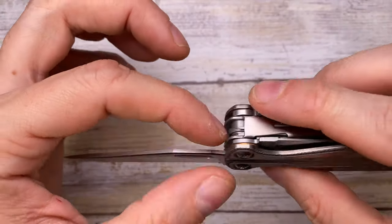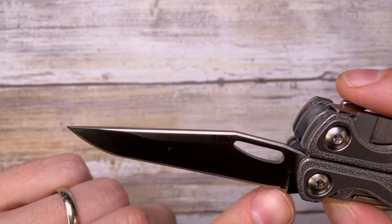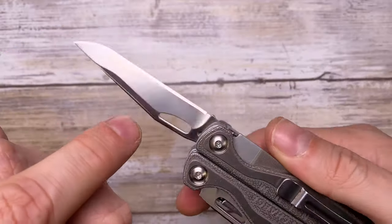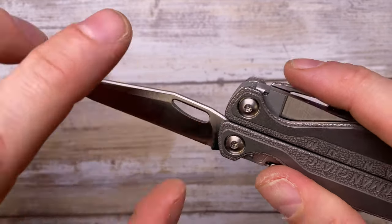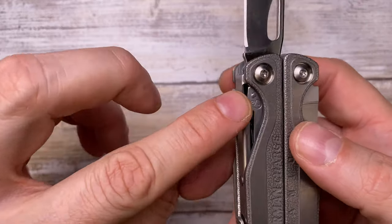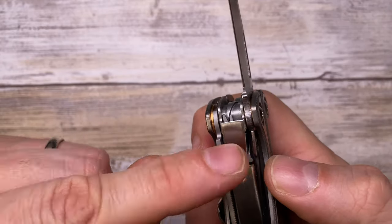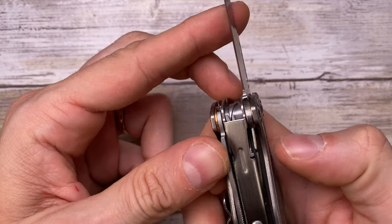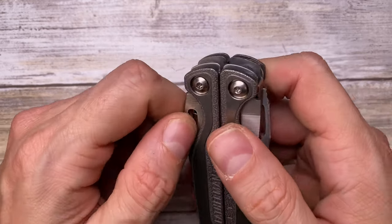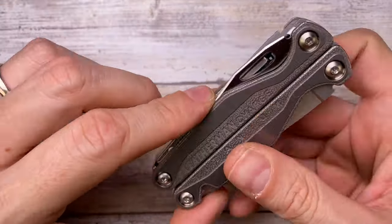There's a nice chamfering on the spine, a nice drop point with about 20% belly and straight edge up to a very tiny but present sharpening choil. Minimal billboarding - just 'S30V' stamped on. The blade has a liner lock with an over-travel stop made possible by the titanium scale, so the lock can't overextend. Push it down to disengage and close. Comes very sharp from factory.